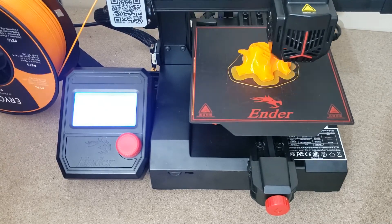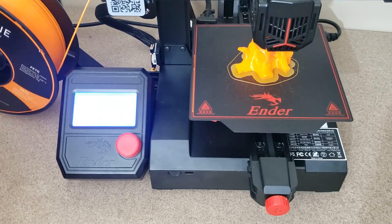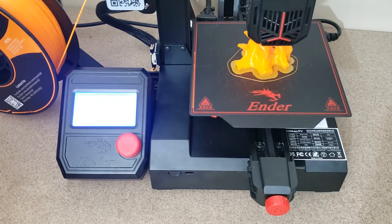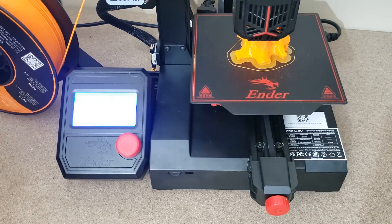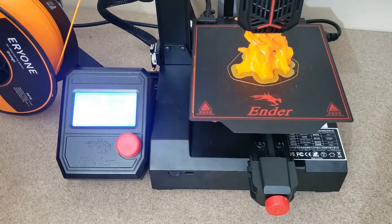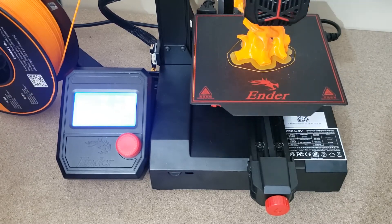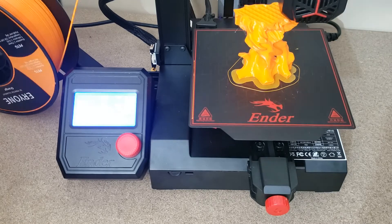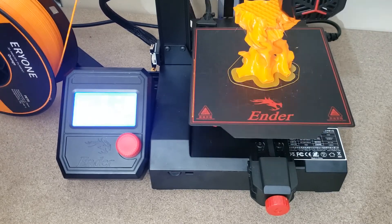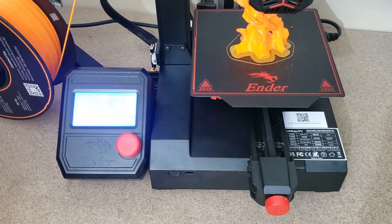Would I recommend one? Well, that's up to you. The build quality and build size are the two drawbacks for me. Had the build size only been 15 or 20 more millimeters on the X and Y to bring it up to 180 or 185mm, a lot more items would fit on this build plate and it would be a no-brainer for the recommendation. But if you don't have a large space, or if you're looking for something to start out with, this is a great little printer at a great price.